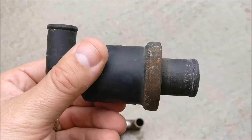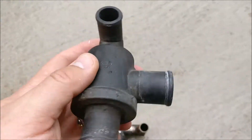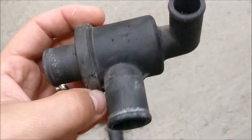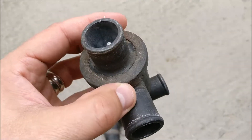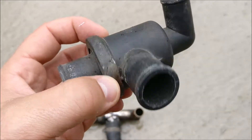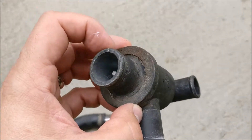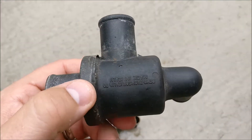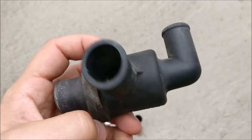For those of you that know, this is the non-serviceable Ducati thermostat. When this goes, you're pretty much screwed because you cannot replace the thermostat, which is behind this compression fitting.